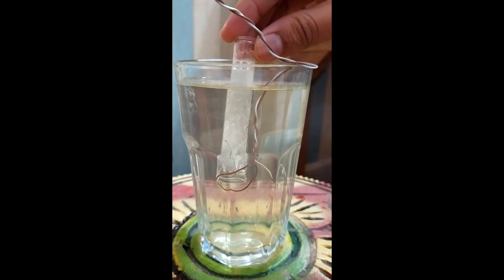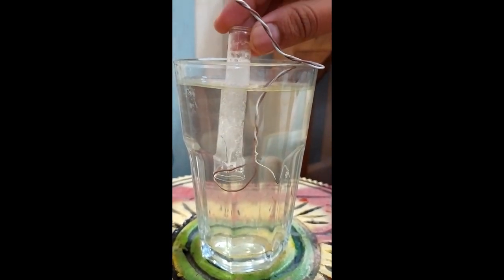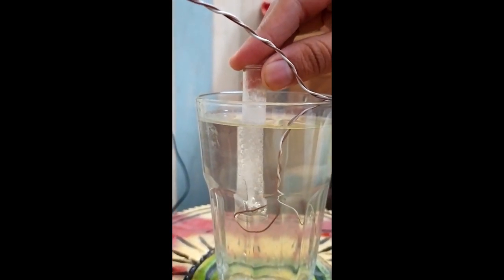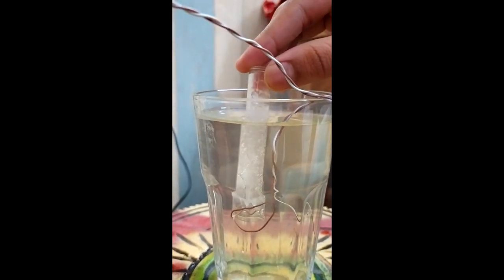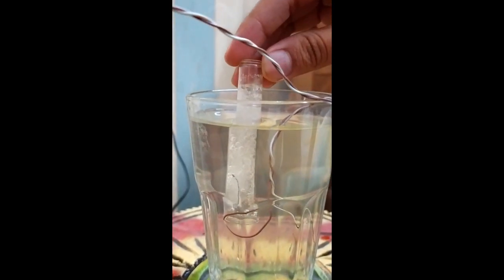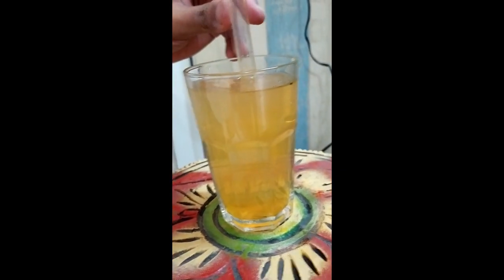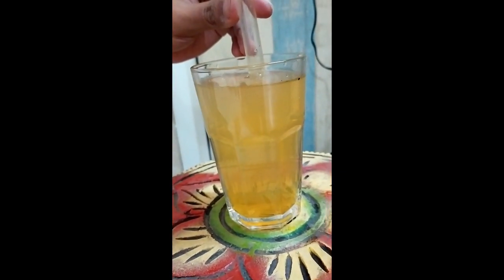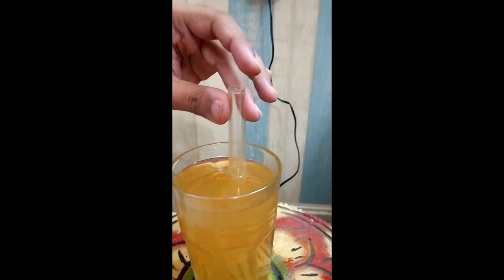The tube was filled with water and it is getting displaced by the hydrogen rising to the top. Hydrogen has fully displaced the water and the tube is now fully filled with hydrogen. Now we are going to take the matchstick and show you the hydrogen pop.